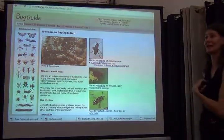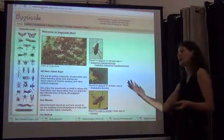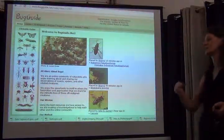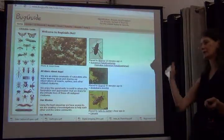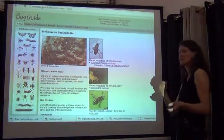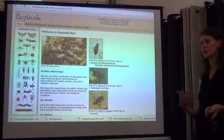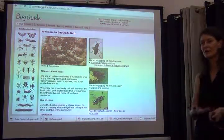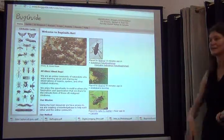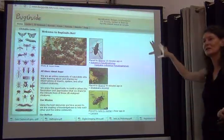A quite different type of citizen science participation, also essentially crowdsourcing, is BugGuide, used by students and professors in North America. It's a platform where you can put up images and a large community of entomologists look through them, annotate them, and identify the taxon. Typically you post an image with the county, locality, and time of year, and people come and help you identify things. Flickr and other large image platforms do the same, but BugGuide is really dedicated to insects.